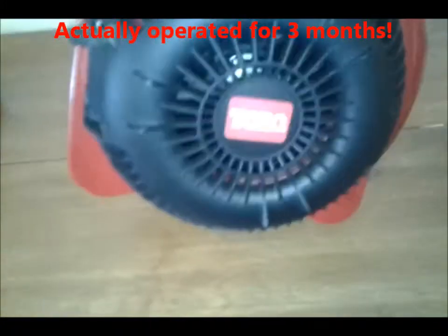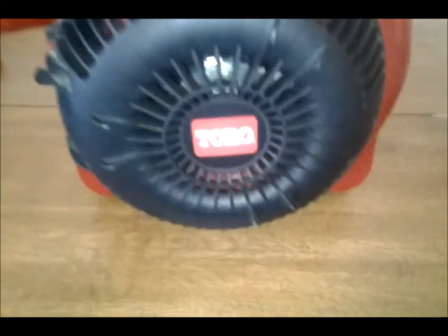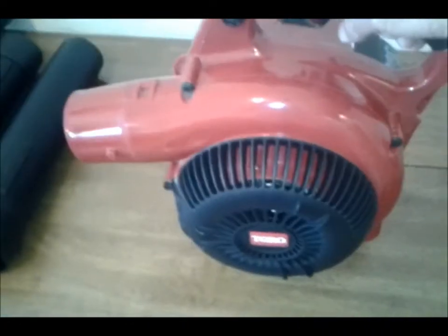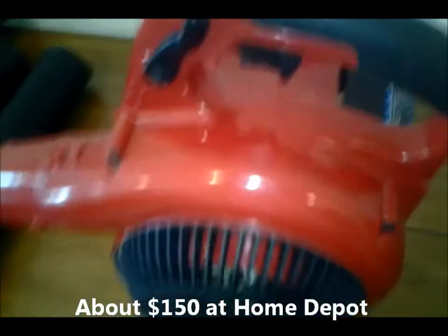It's Toro. I usually buy Ryobi products because of the cost, and it worked pretty well, but I decided I wanted to go a little more commercial grade here. I did some research on Toro and it came up well recommended — this is considered a commercial brand.